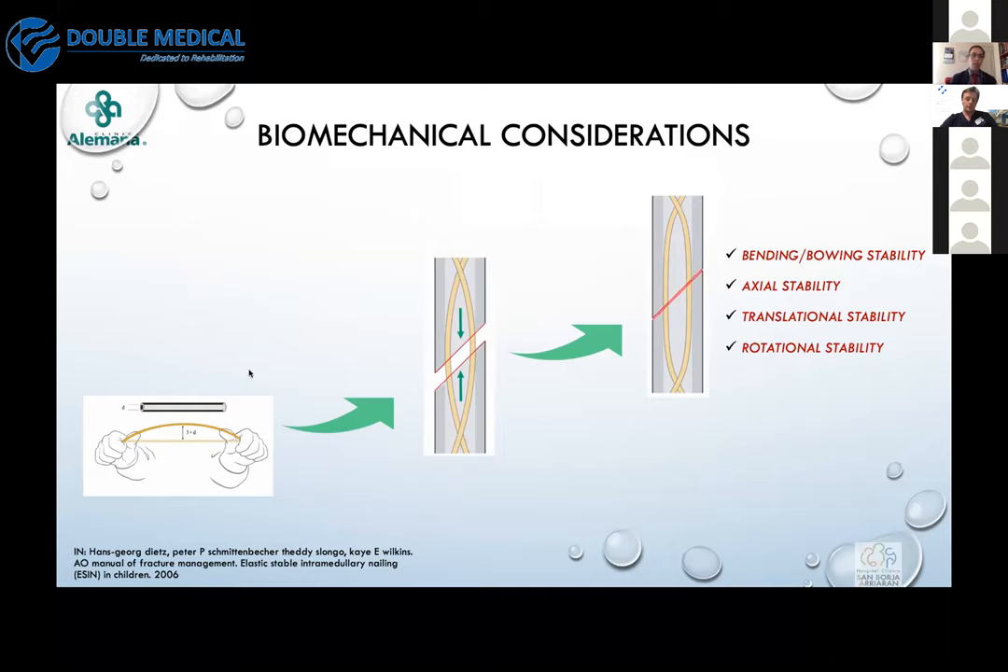It's also important — as Dr. Petrov said — that one of the major key points in ESIN is correct bending of the nail. I encourage you to take some time to mark in fluoroscopy where the entry point, the end point, and the fracture site will be, so you achieve correct nail bending and forces are applied correctly at the fracture site.